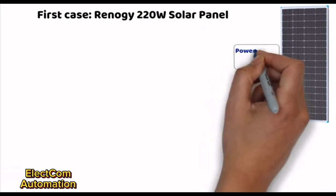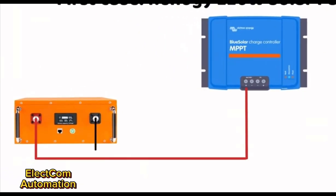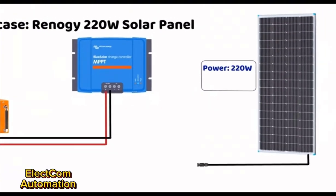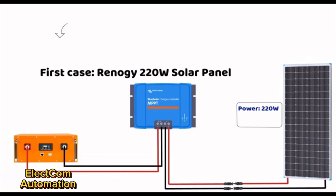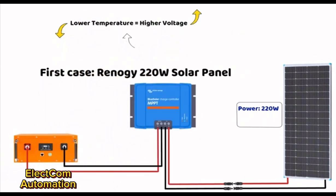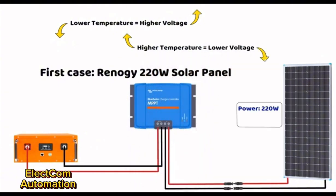Here we have a 12-volt 220-watt solar panel from Renogy, which we use to charge a 12-volt battery. The controller must support the maximum voltage the panel can produce, including in cold conditions. In cold conditions, the output voltage of a solar panel increases, due to the relationship between temperature and the behavior of photovoltaic cells: decrease in temperature equals increase in panel voltage, and vice versa. This is why we will apply a 20% safety margin in our calculations.